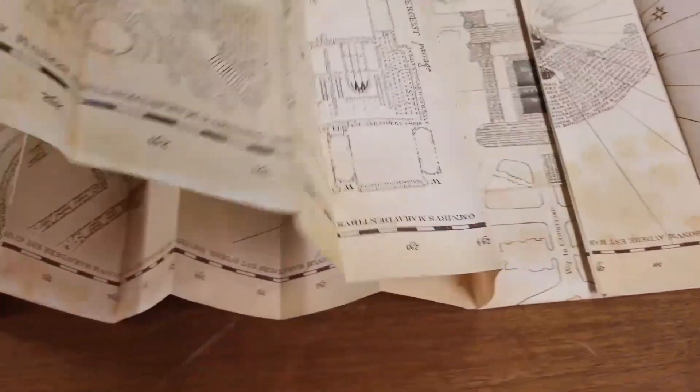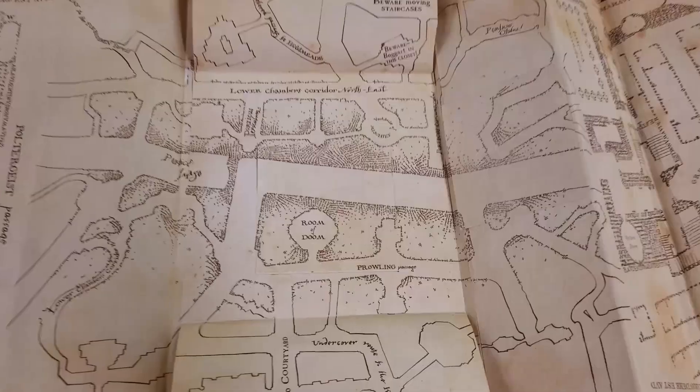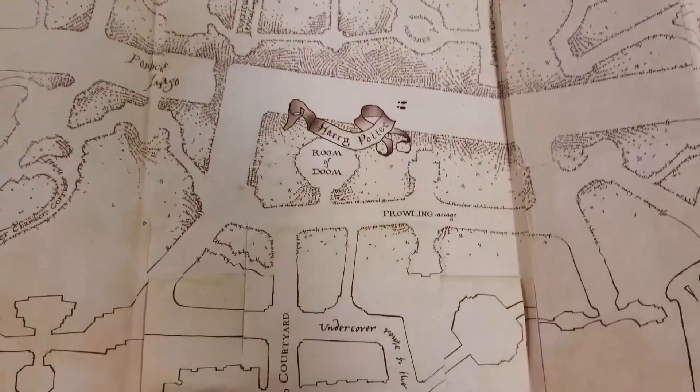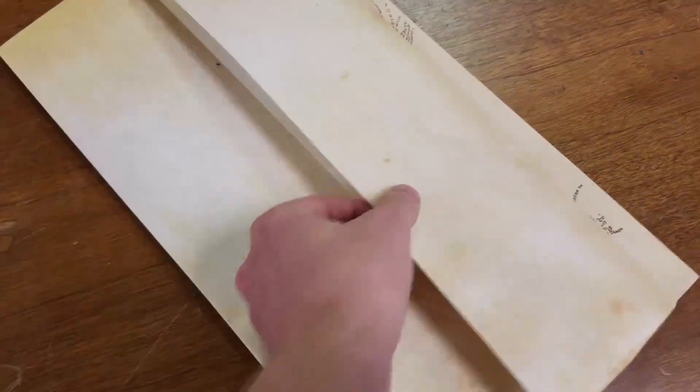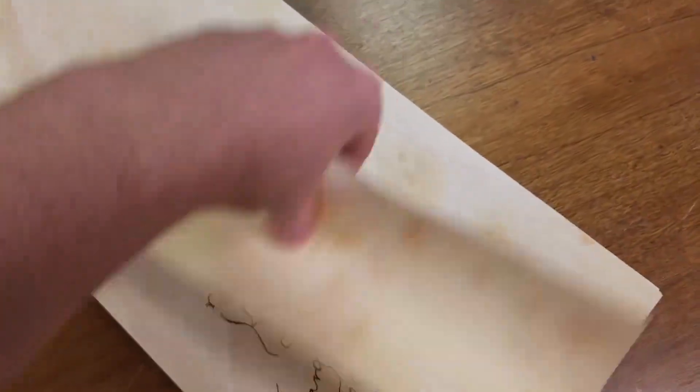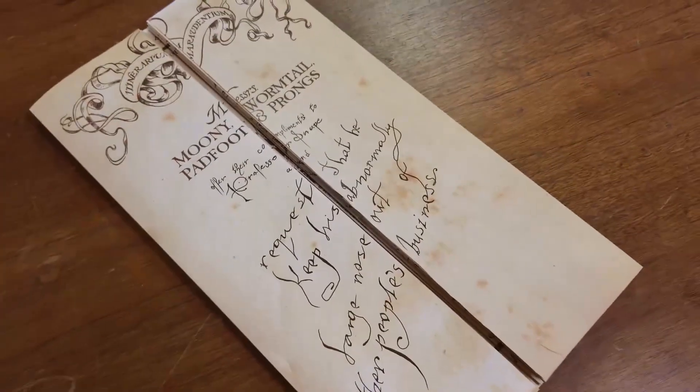If you're new to the channel, I host weekly giveaways pretty much for anything that I make on the channel, and I'm also giving away one of my Marauder's Maps once my channel hits 5,000 subscribers. We're almost there, and this is the map with the hidden footprints and the reversible cover. I will leave a link to all of my giveaways that are currently going on in the description box below.